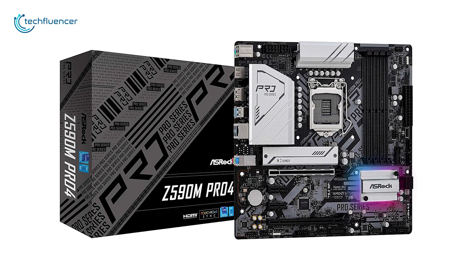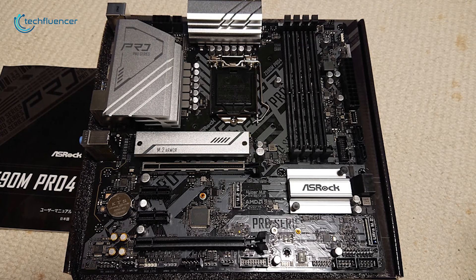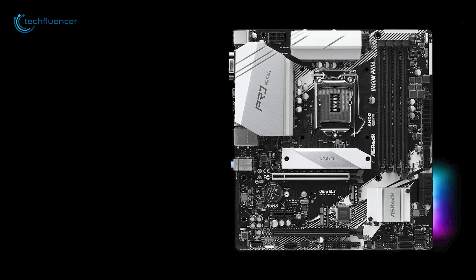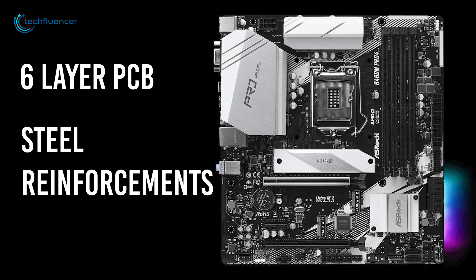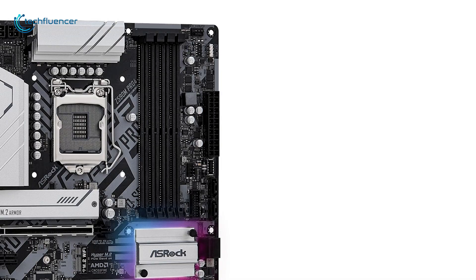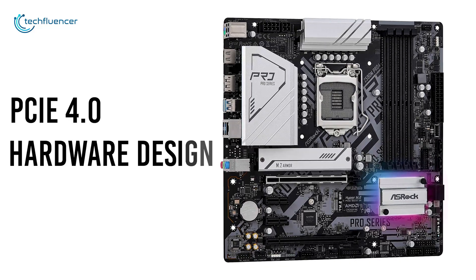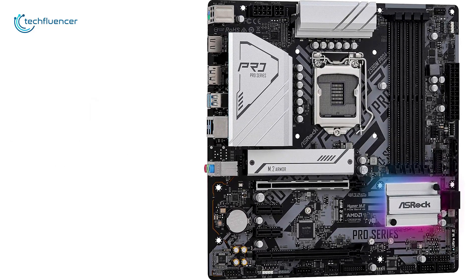Next up at number 4, we have the ASRock Z590M Pro 4, a capable micro ATX motherboard with remarkable design aesthetics. It showcases a silver and black printed design with a six-layer PCB, steel reinforcements on multiple zones, and a subtle touch of RGB that looks quite good. It has four DDR4 memory slots, two PCIe 4.0 M.2 slots, and a PCIe 4.0 hardware design similar to most latest Z590 motherboards.